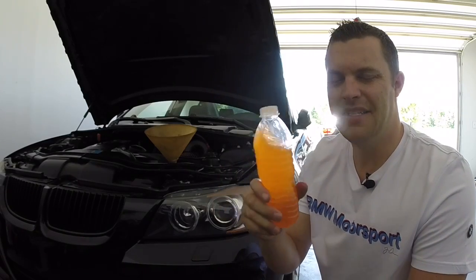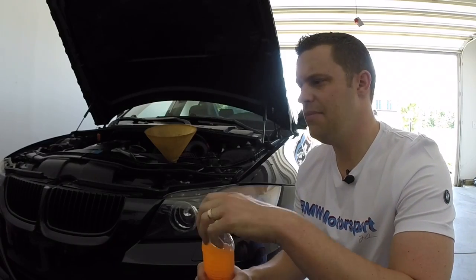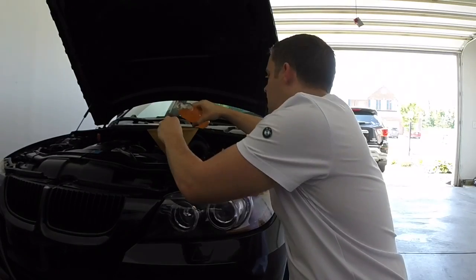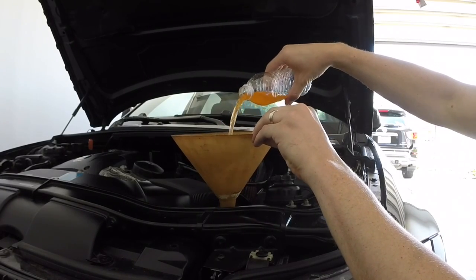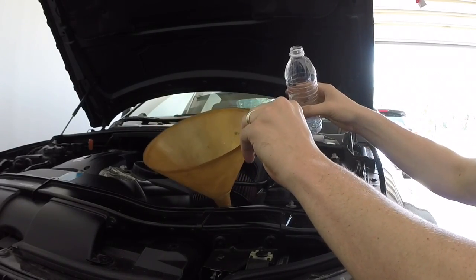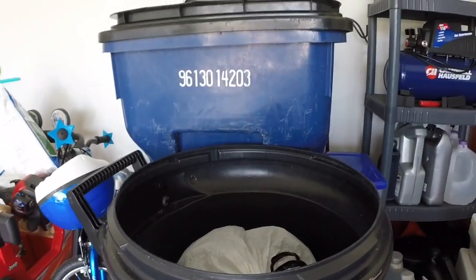Take your blinker fluid — now this is the orange blinker fluid. I didn't have enough money to upgrade to the blue one, which is probably about $100 more give or take, but this one will work about half the time for the year. It comes in an unmarked bottle, but it will come in a BMW box so you'll know it. Go ahead and fill her up, keep topping it off. All you need is one container — that's it. You can go ahead and throw away the bottle.